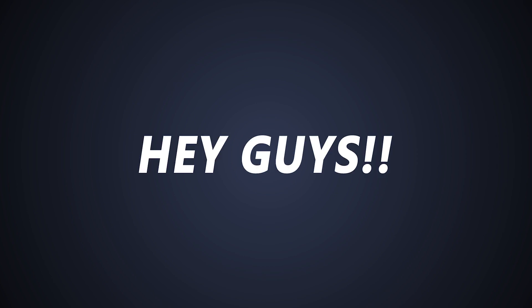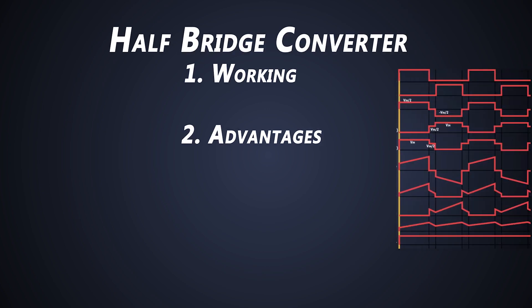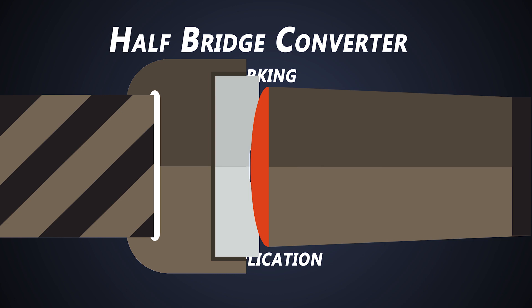Hey guys, welcome to another video from Foolish Engineer. This time we'll check out how a half-bridge converter works by understanding its waveforms. We'll also see its advantages, disadvantages, and where we use this converter. So let's go for a ride.